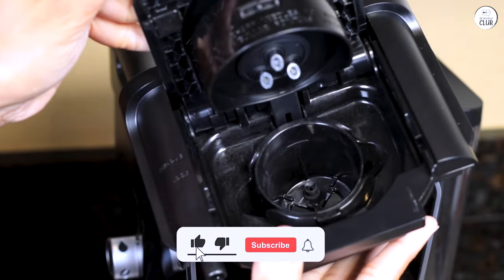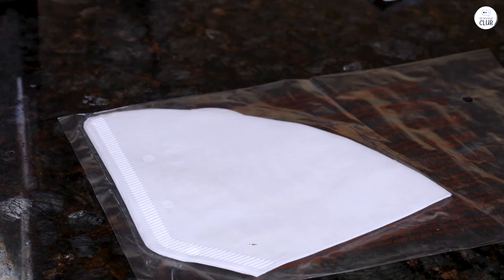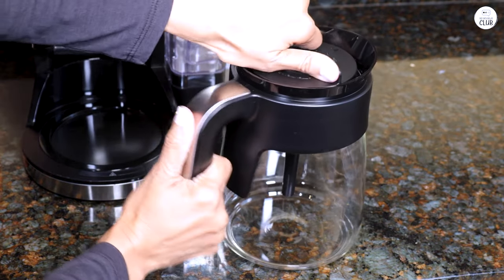Overall, the Ninja Dual Brew Pro is great for making all kinds of coffee. It's fast, flexible, and fits right into my daily routine without any hassle.